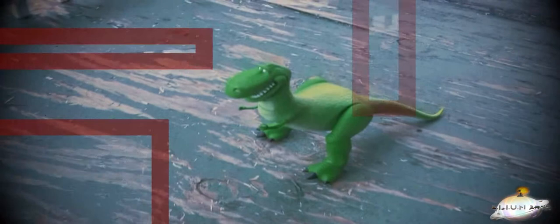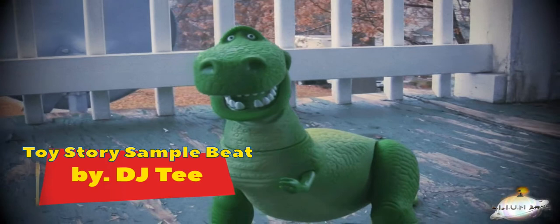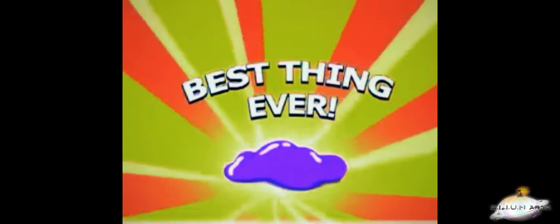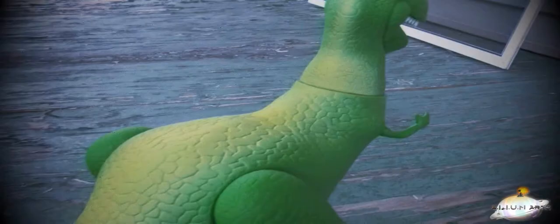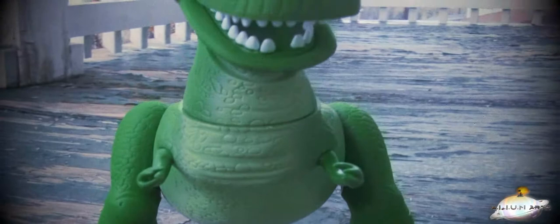Thinkway did an astounding job on their new Rex release. The guy looks just like in the movie — he is super accurate, like he jumped right off the silver screen. The level of detail on this piece is some of the best I've seen, from his head to his teeth to his tiny little arms and his scale-textured skin to his feet. I really have no issues with this figure at all. This is the most uncanny Rex figure on the market. Check out the contrast between this OG '95 Thinkway Rex and the one we have now.